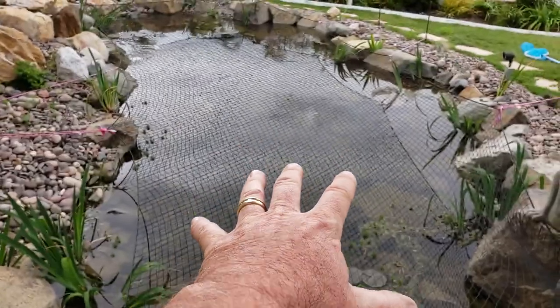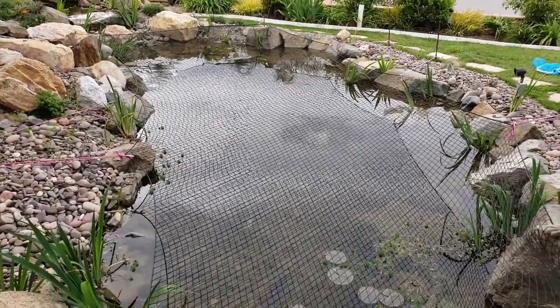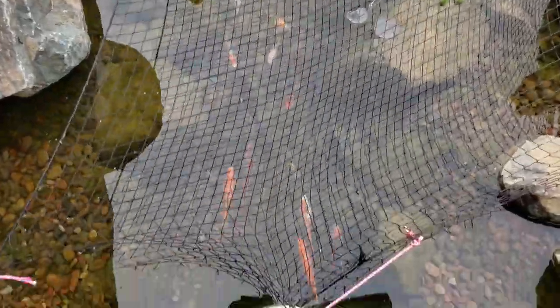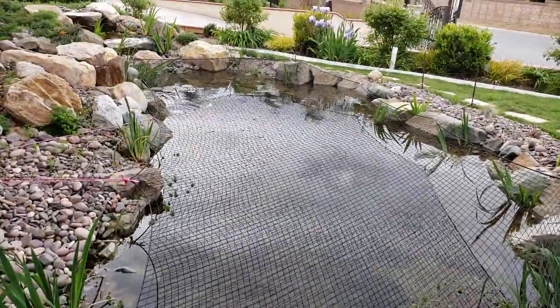The net is on top here because they've had a horrible time with storks and egrets and so forth, but the fish have been breeding like mad. Look at all these guys — they're just like, come on, feed me, what do you got? So we've got all that going on.